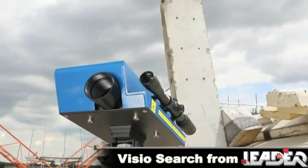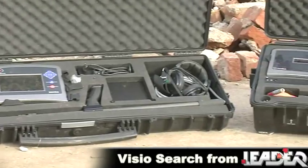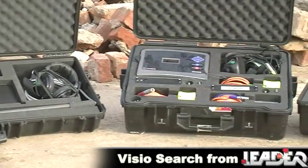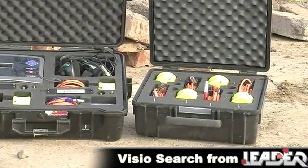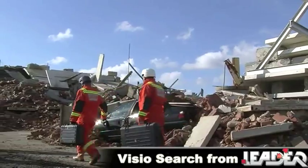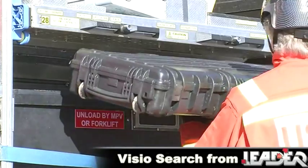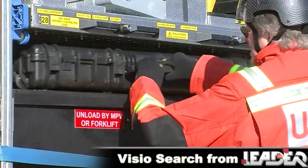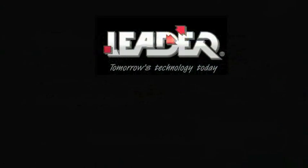The Leader Sentry, Audio Rescue and VizioSearch systems from Leader Group have been proven to be reliable, effective and simple to use, delivering a global solution for search and rescue teams. We hope you have found this presentation helpful and informative. For more information on this or any other rescue equipment product from the Leader Group range, please visit our website.